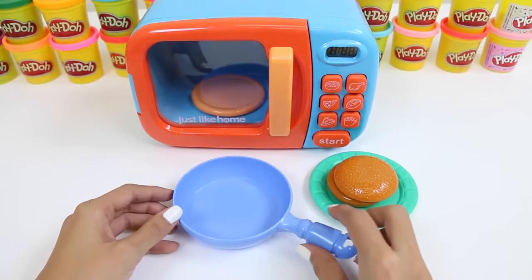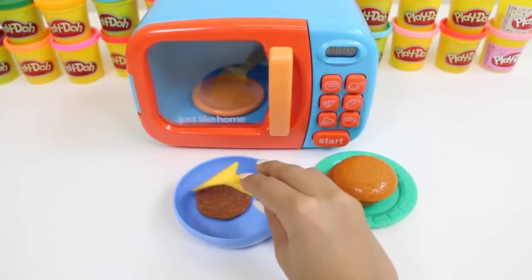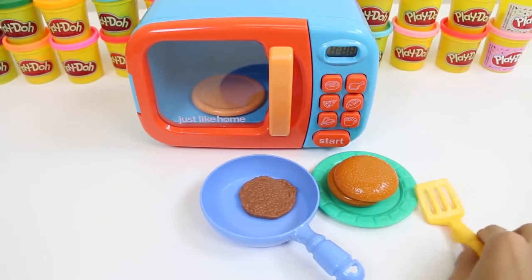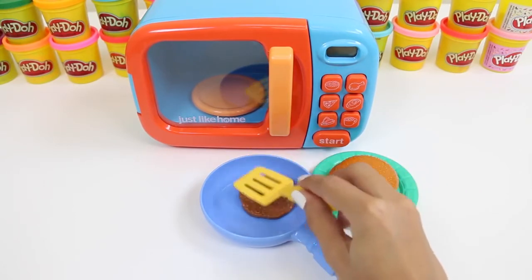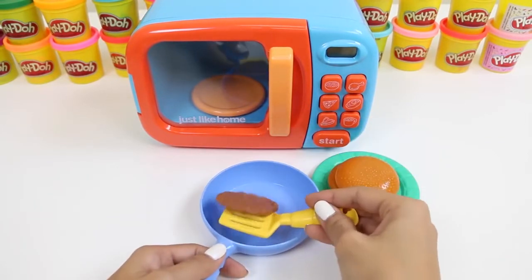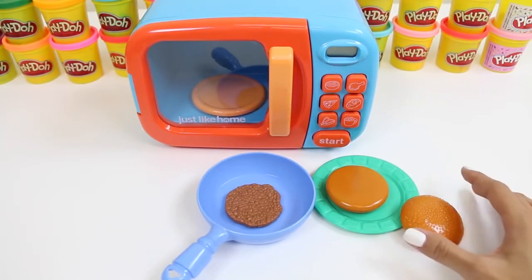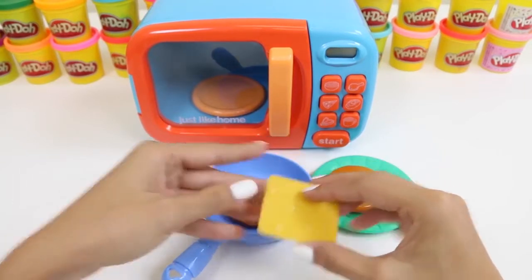Here's a pan I have from a different set — this is where we're going to cook our patty. We'll just give it a little shake. Can you hear that sizzle? Let's flip it around so we can cook it evenly on both sides. Time to put our cheese down. We want to put it down first, so when the burger lays on top it'll melt and be all delicious.